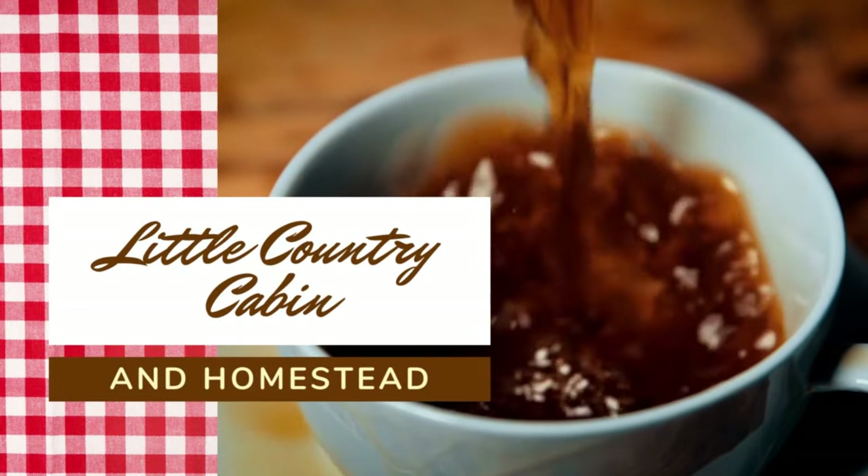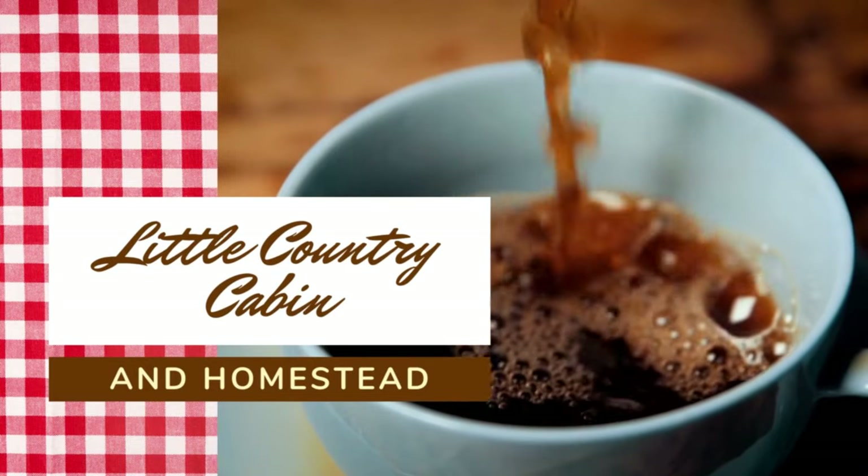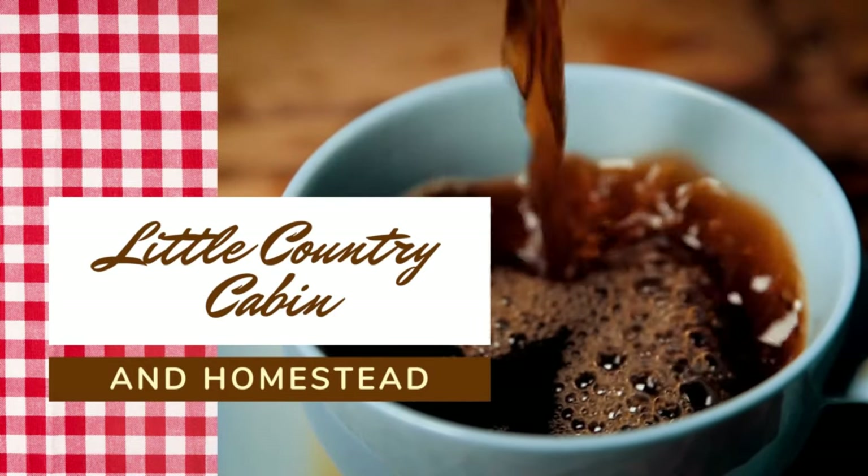Hey friends, welcome back to The Cabin. Today I'm going to show you how to make the perfect cup of percolator coffee. One of the great skills that's been lost in these modern days is how to make the perfect pot of percolator coffee. If you like to do primitive camping or find yourself in an off-grid situation, it's a great skill to have, especially if you love that perfect cup of coffee like I do.